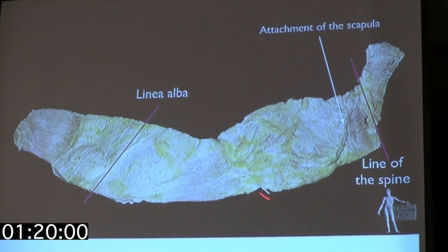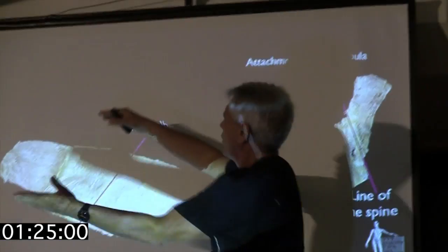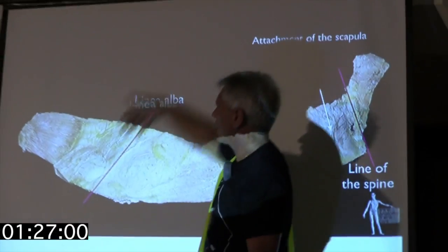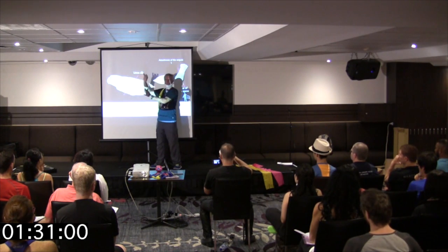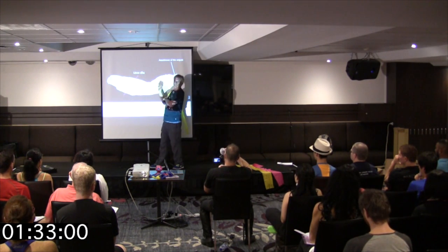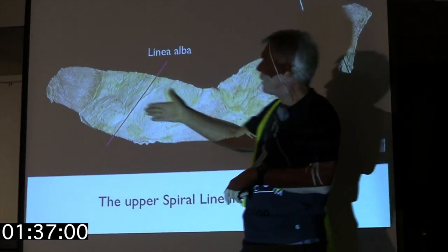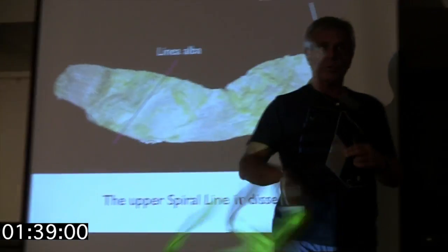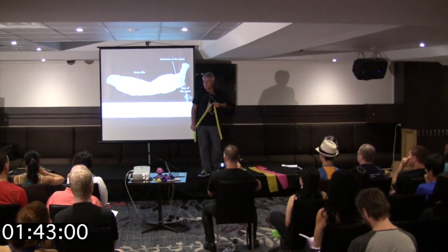There's the external oblique. I freely admit we just carved this through the rectus abdominis. Here's the rectus abdominis going down through. This is not clean, beautiful dissection — we just carved it, included the rectus abdominis right in it. But you can see how the external oblique here goes to the internal oblique here.